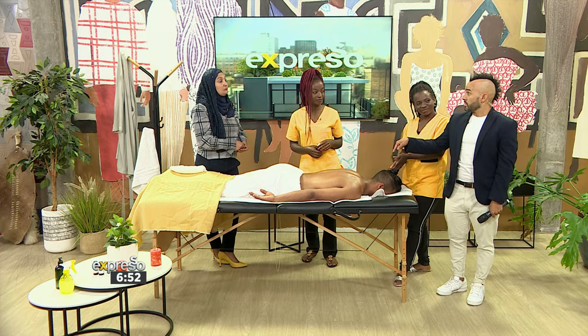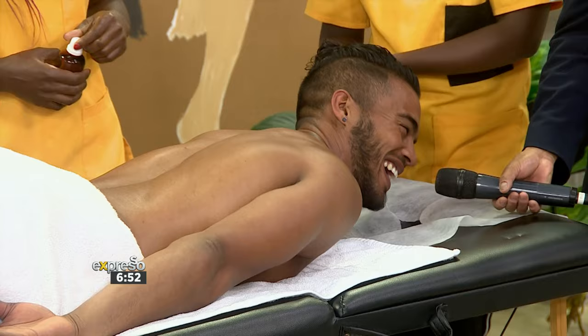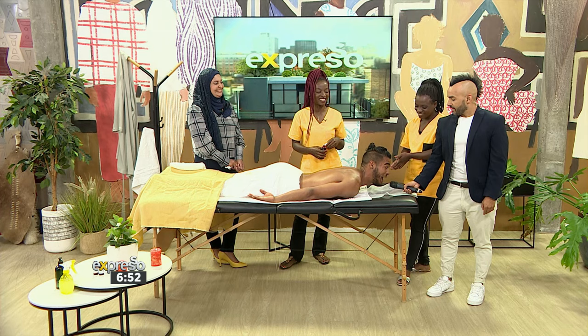Do you think he's ready? He's ready. Are you ready, Ryle? I'm absolutely ready. You sound like you're sleeping already. I'm already in my zen mode. I've had a pre-warm-up with the massage — the blood's flowing and I am in my zen.